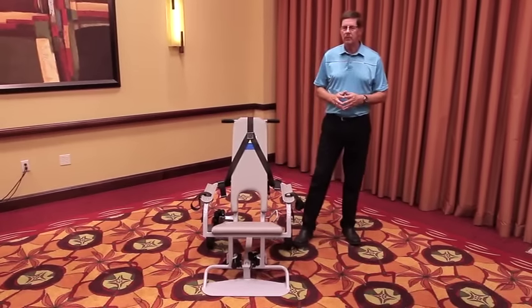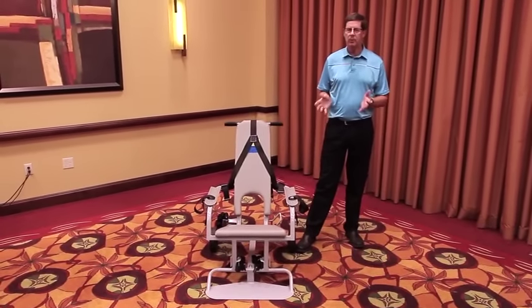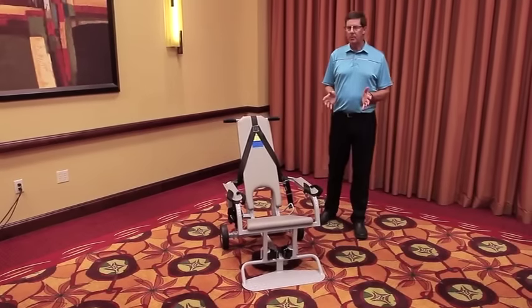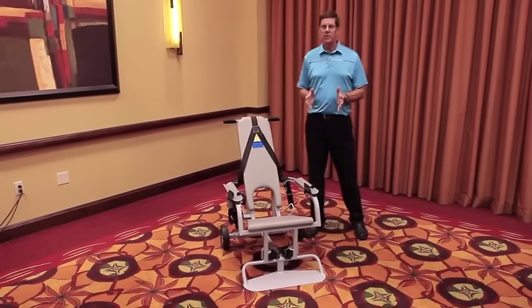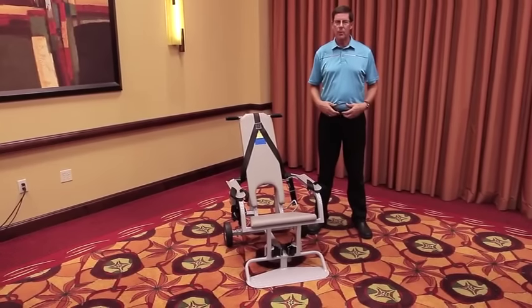The chair is built to handle people weighing from 80 to 400 pounds, depending upon their build. We restrain people in the chair at seven different points on their body: both shoulders, both arms, both ankles, and the waist.